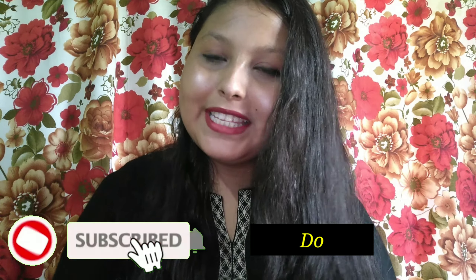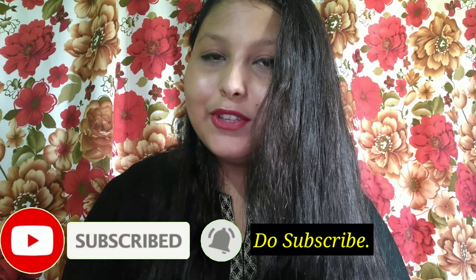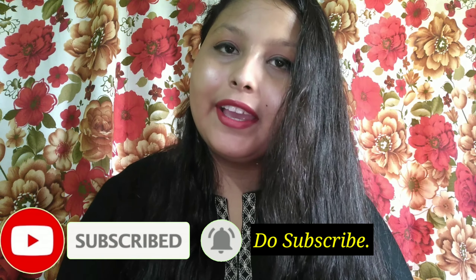Hello everyone, welcome back to my channel. कैसे हो आप सब? So, आज जो मैं आप लोगों के साथ शेयर करने वाली हूँ, वो है एक हेना पैक - हेना पैक कैसे यूज़ करना है और ये कैसे बनाना है? इस वीडियो में सब कुछ आप लोगों के साथ मैं शेयर करने वाली हूँ. तो चलिए वीडियो को शुरू करते हैं. Let's get started.